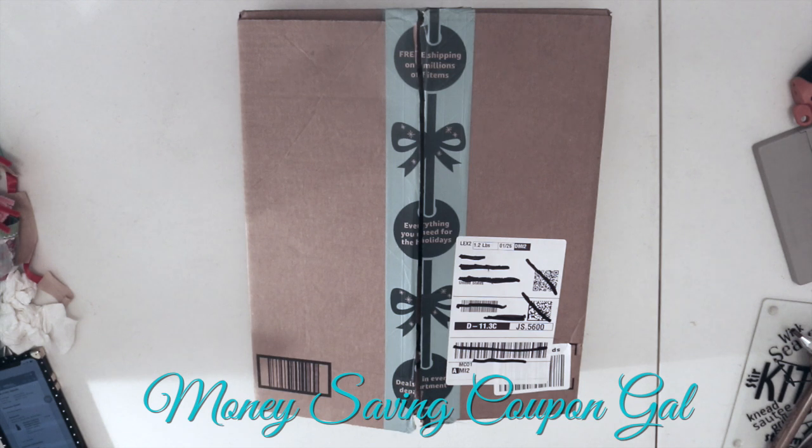Hi, everybody. It's Money Saving Coupon Gal. Welcome back to my channel. If you are new, welcome to my channel.